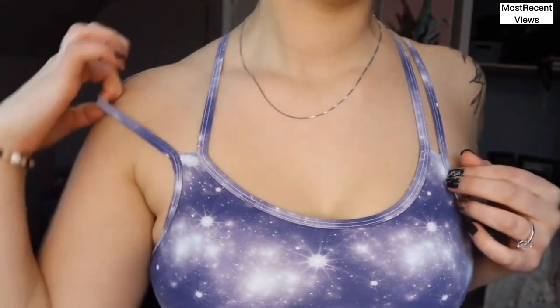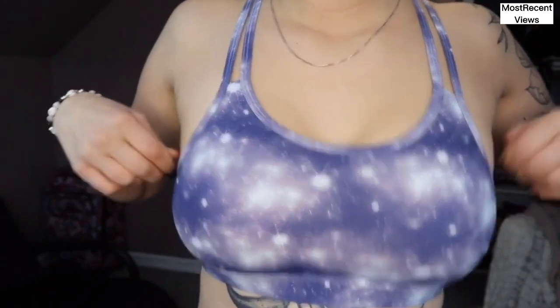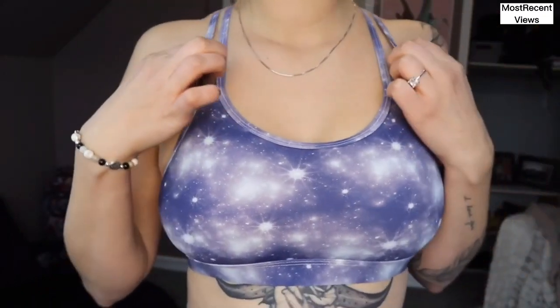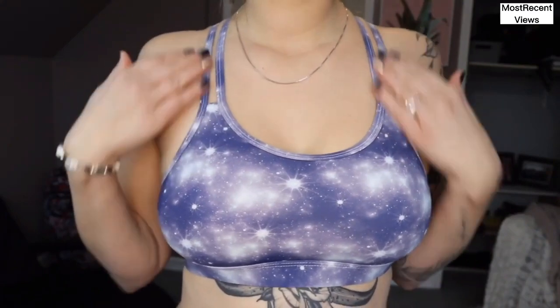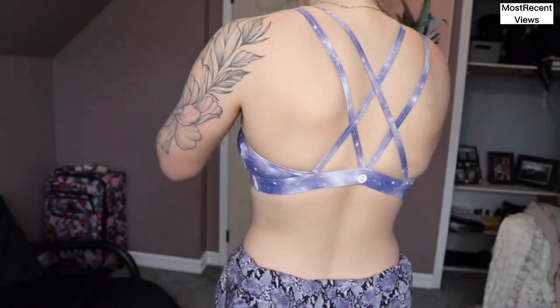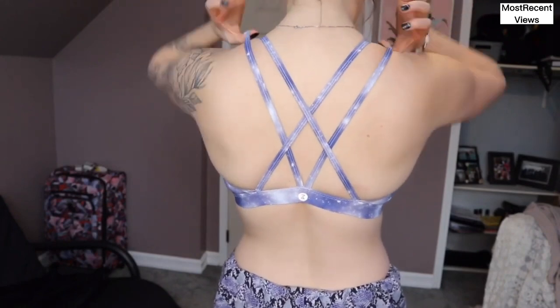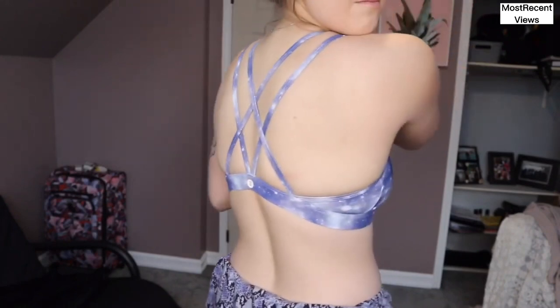Overall I didn't have high expectations for this sports bra at all — I think I got it for like 99 cents on an insane sale. It's not very supportive, it is very comfortable, but I didn't expect it to be super supportive. If it's on sale again I would probably buy more just because it's nice to have for lounging around. I love the back — I think they did a really good job.